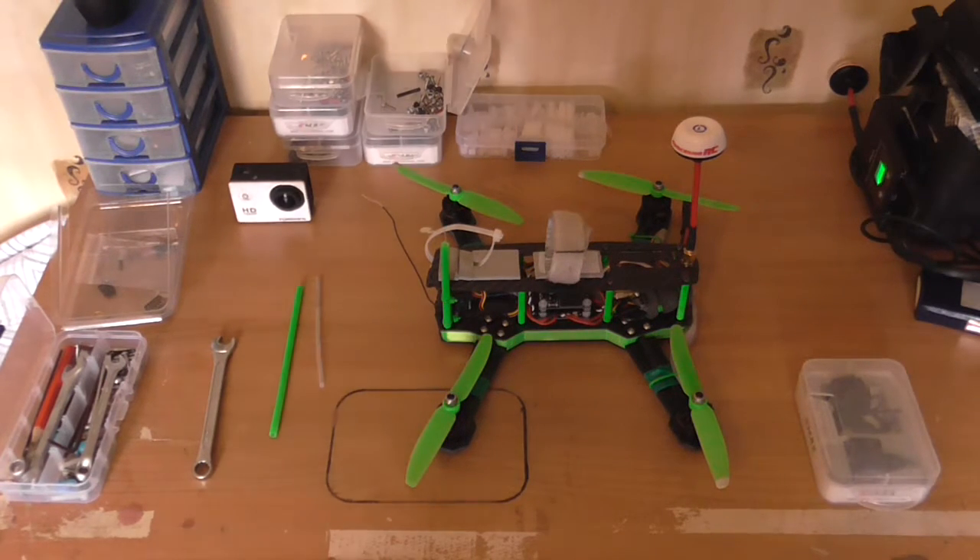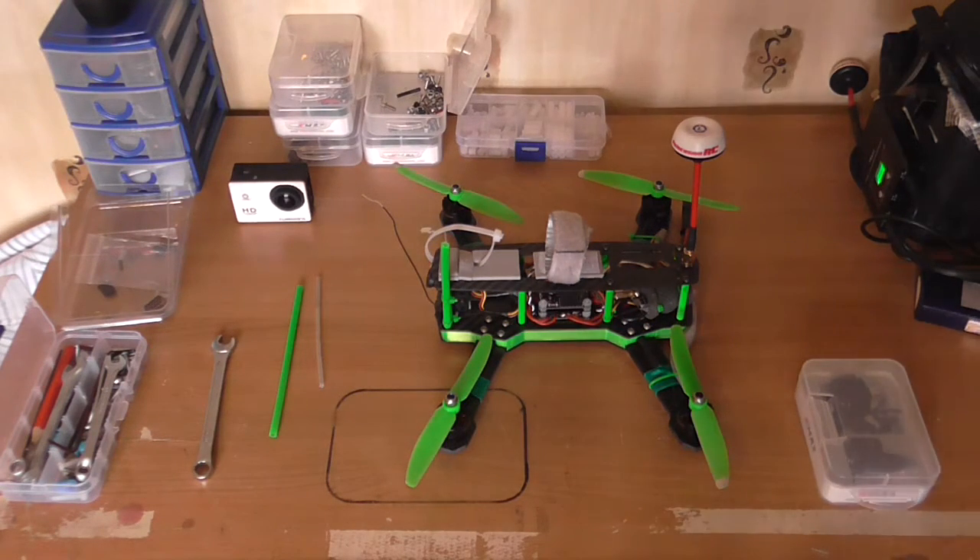The frame's all together now and it went together nicely. It's probably one of my tidiest builds so far. I do get a bit tidier and a bit tidier - you learn as you go along, you pick up little tips and tricks.